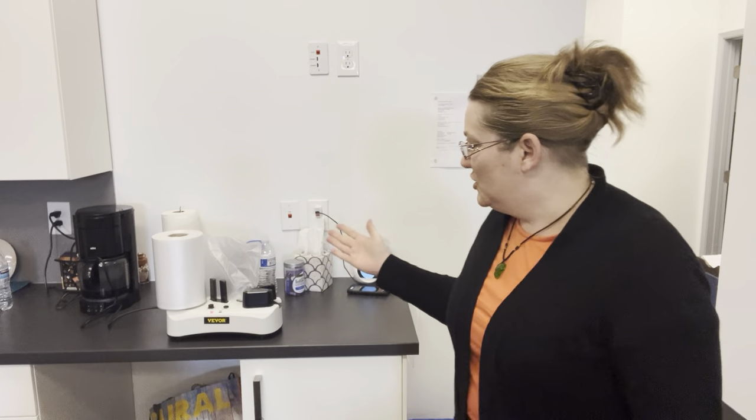Hello, YouTube! Reseller Mom here. Welcome to today's video. Today I'm going to talk about my new toy — it is an air pillow machine by Vevor, V-E-V-O-R — and void fill in general, some numbers to go along with the void fill, where I started, where I'm at with that, and the decisions I made along the way.